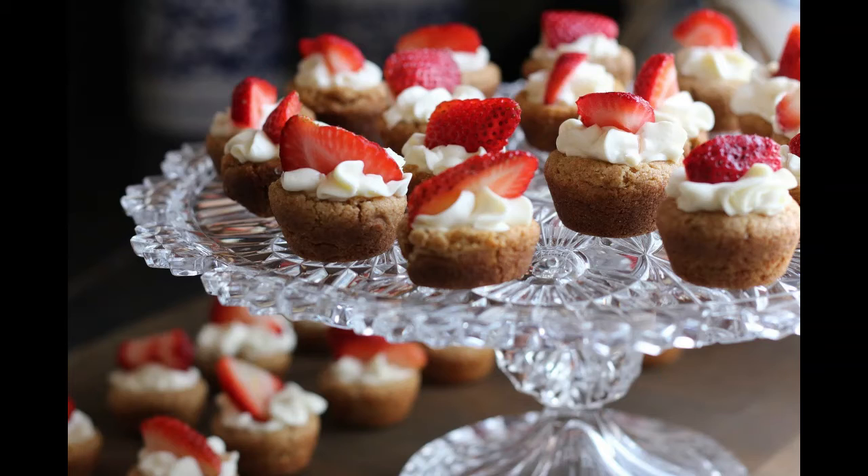Mix half a pint of thick cream with the same quantity of milk, four eggs, and flour to render them just stiff enough to drop on buttered tins. They should be dropped by the large spoonful several inches apart and baked in a quick oven.